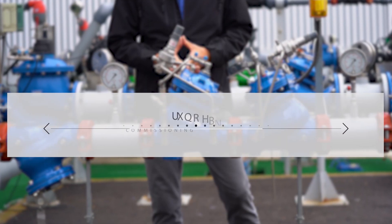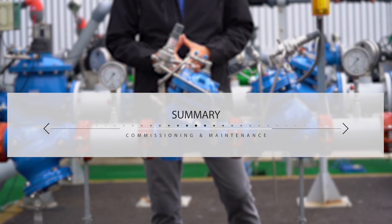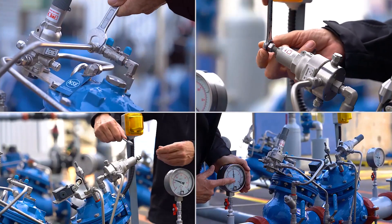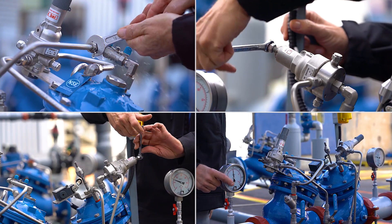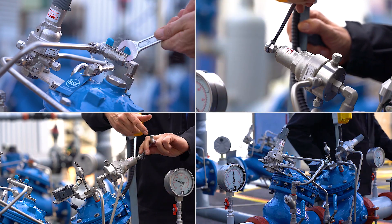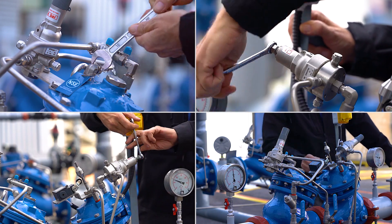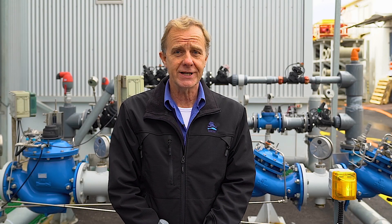Before we conclude, let's summarize what we covered today. In this video, you learned how to commission and maintain the Burmad PRV pressure-reducing station with a shut-off valve. You saw how to prepare the station for first-time use and how to calibrate the downstream pressure and shut-off valve to meet your specific requirements. We're at Burmad — I hope you find this information useful and invite you to contact us with any questions or issues you encounter.